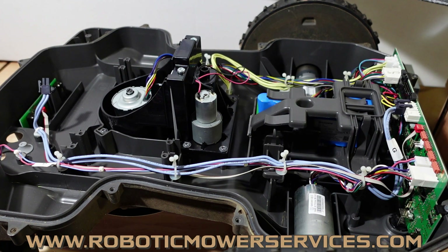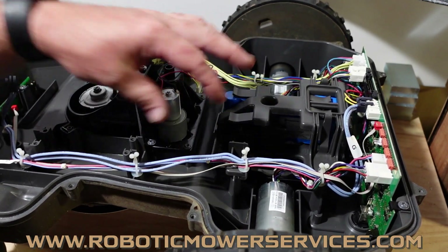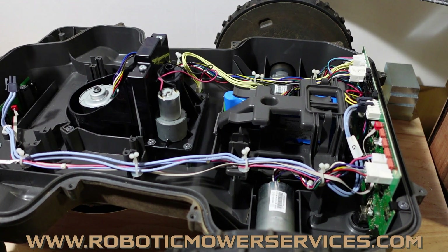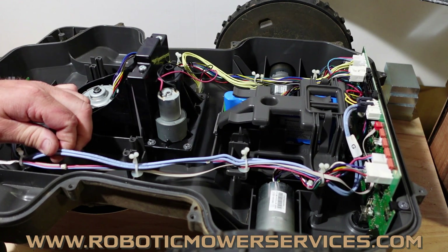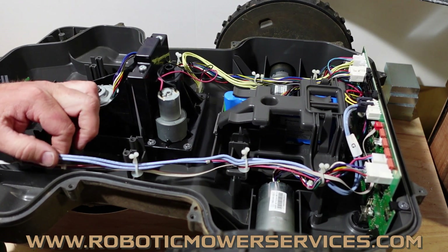Speaking of batteries — when you go to replace your batteries, like in the case of this one here where it has the old blue style batteries and you're going to the new style, you've got the mower apart already. You're spending all that money on the batteries — spend a couple more dollars and update this harness too, because there's a new version of this out here.